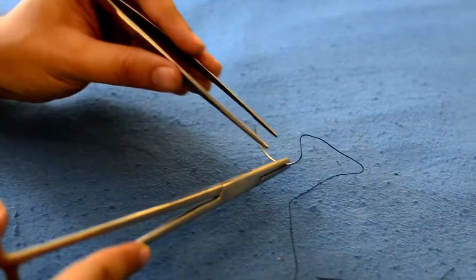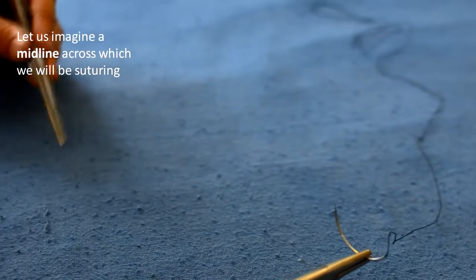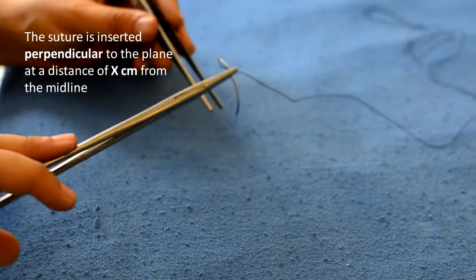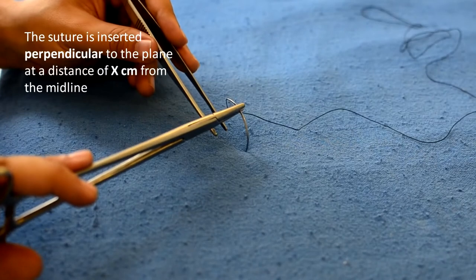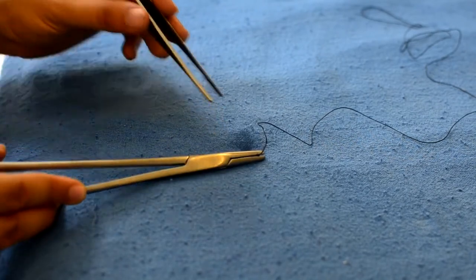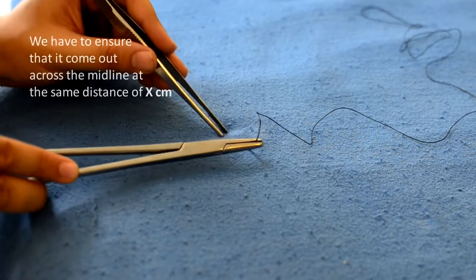Let us now imagine a midline across which we will be suturing. The needle is introduced perpendicular to the plane and we assume a distance of x from the midline. When the tip of the needle comes out on the opposite side, it should be at the same distance of x from the midline.